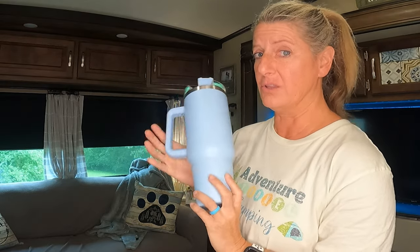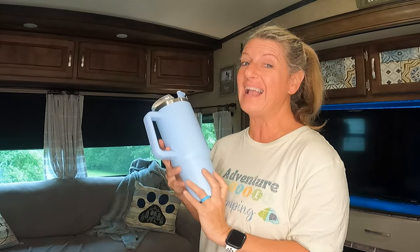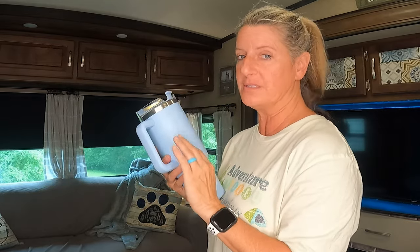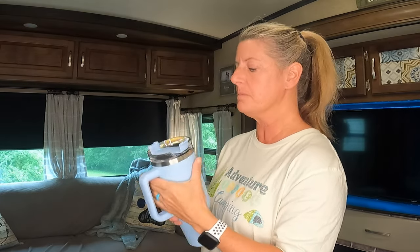I ordered this Stanley lookalike cup — it was $6.78 for the 40-ounce size, which is the big one. Honestly, I have a Stanley and this thing looks exactly like it; you cannot tell the difference. My Stanley is a 30-ounce and this is a 40-ounce, so this one is bigger. It came and the lid was broken.